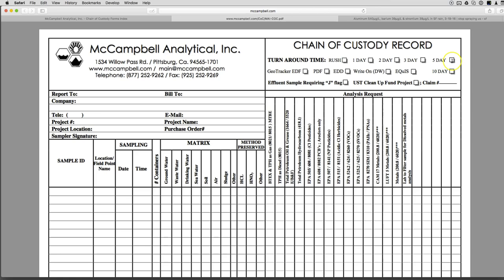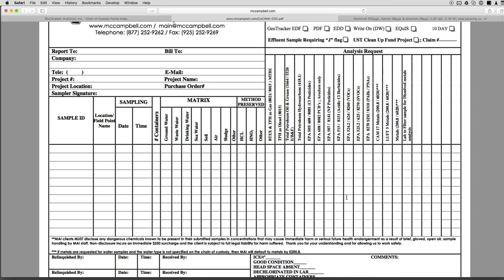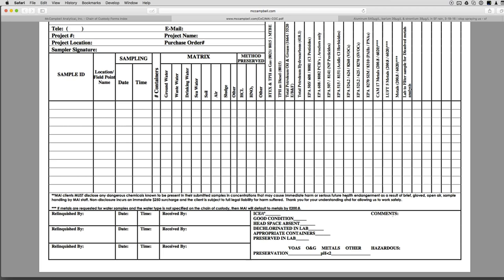Turnaround time: five days is the cheapest option. Click PDF and they'll send you a PDF. The pricing is $17 for the first metal, and subsequent metals are $12 each.